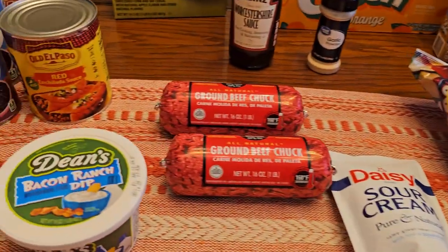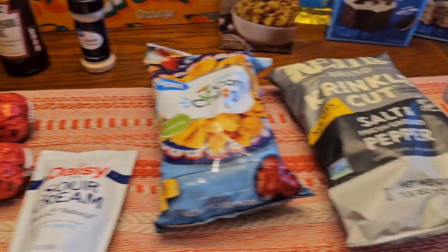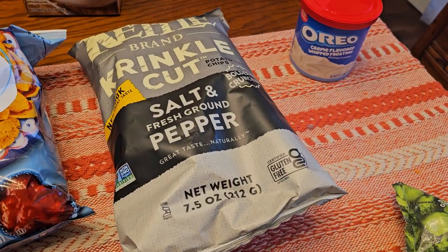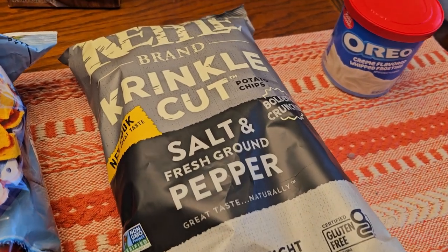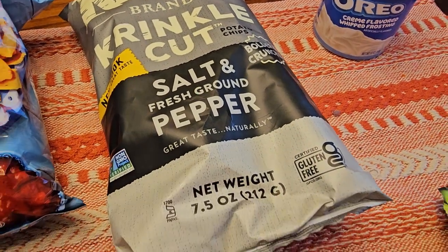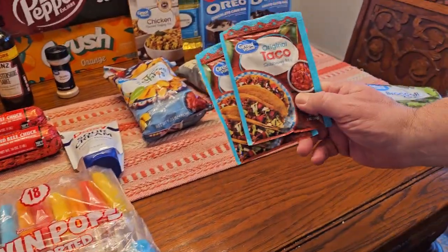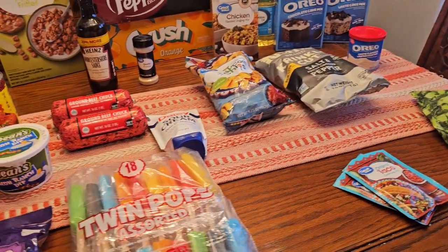I skipped over this bacon ranch dip — that just sounded good. We don't get it very often, but it's one of our favorites. Salt and pepper chips are so good. We haven't had them in a while. And taco seasoning — that's for the Frito pie.